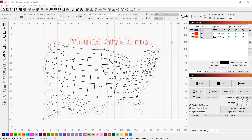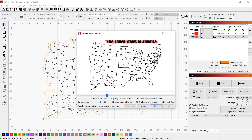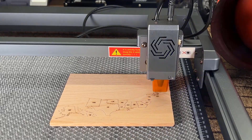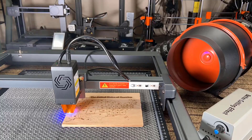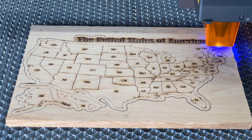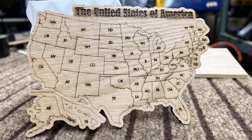After that, let's engrave a map of the United States. I used 5,000 millimeters per minute to engrave the map and the words, and 100 millimeters per minute to cut out an outline of the map shape. This took just around 10 minutes. The cutting is smooth, the engraving of the map is clear, and although the text is a little dark, the edges are also smooth.